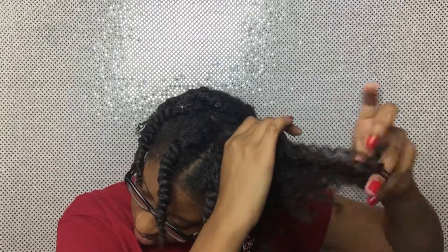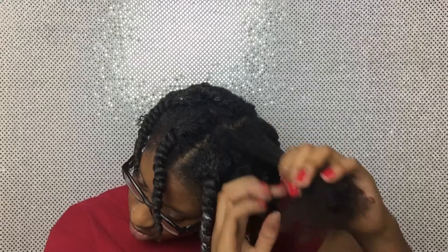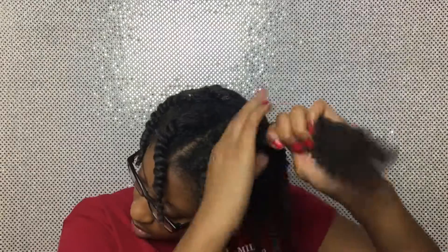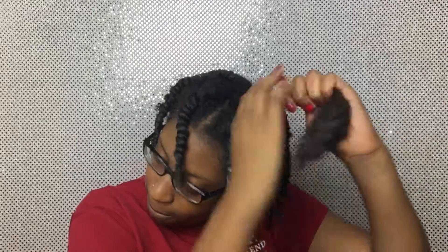Now that I'm almost done, you can see basically the whole entire process: put water on my hair, finger detangle, add some conditioner. If my hair is extra dry I focus it more on the ends, and then I start twisting it up.